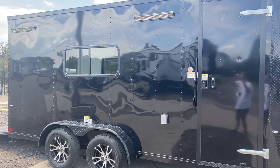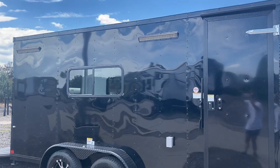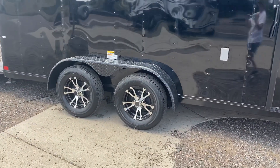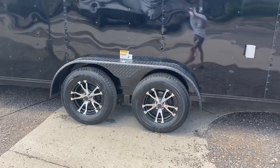The side door has the RV lock and cam bar double lock protection. You also have an exterior GFI outlet and two exterior party lights off the side — right there — so you'll have some great exterior light at night.